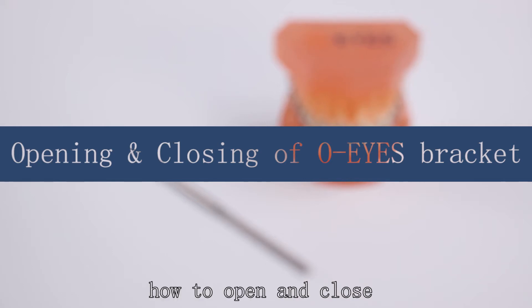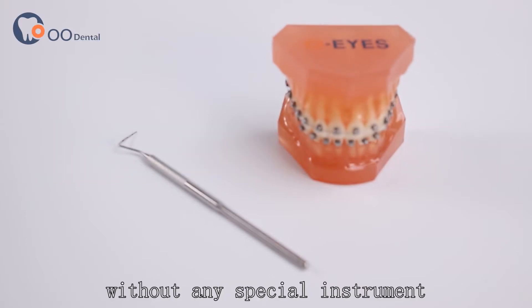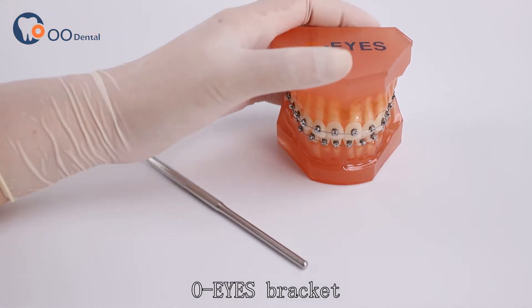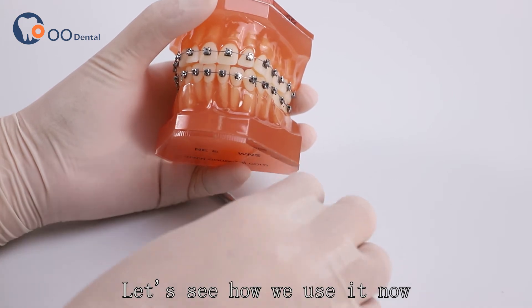Here is a video showing how to open and close an old eyes bracket without any special instrument. On the table, you can see an old eyes bracket adapted to an easy-to-open design. Let's see how we use it now.